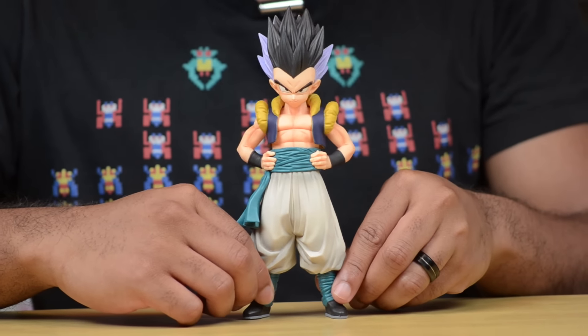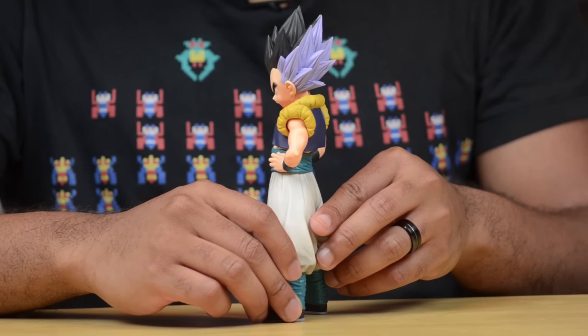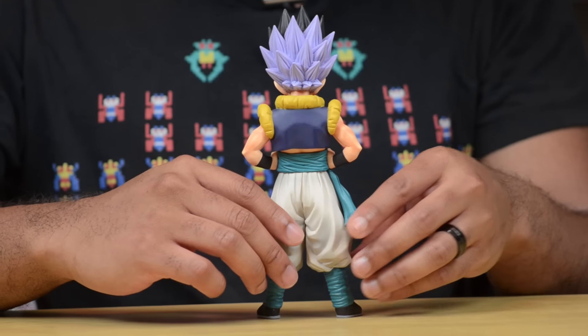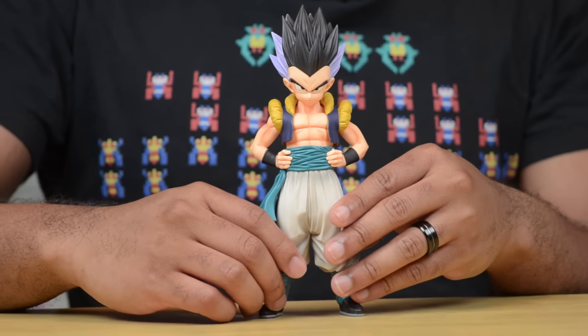Love the skin color and the shading they put in — it adds a little bit of a shadow effect which gives it more depth. Love the abs that he has and the look on his face. He does a pretty good job of standing up by himself.